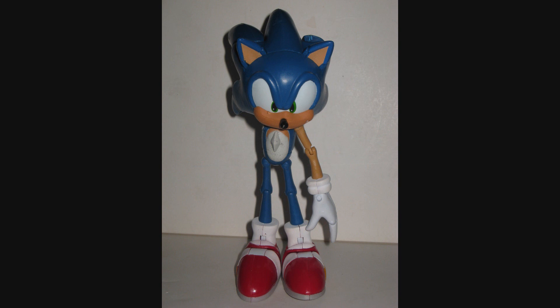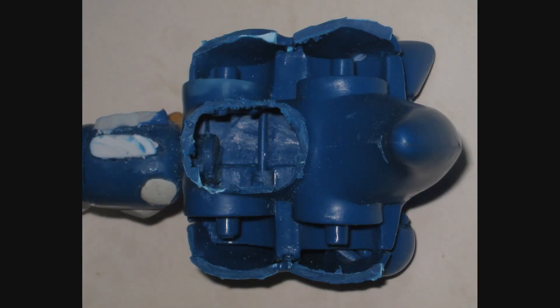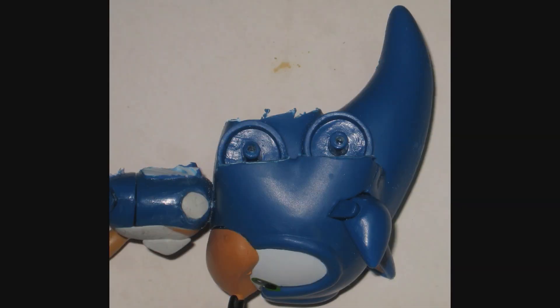However, in order to make a Shard figure out of this, I would have to extensively modify the figure. First of all is the spines. The spine pattern for Shard is completely different than it is for Sonic, so that meant cutting off the spines. And Superposers are made out of a completely different kind of plastic than the 3-inch figure, so this means literally going in there with a saw — the circular saw attachment for my Dremel tool, of which I broke two of them while doing all the cutting.